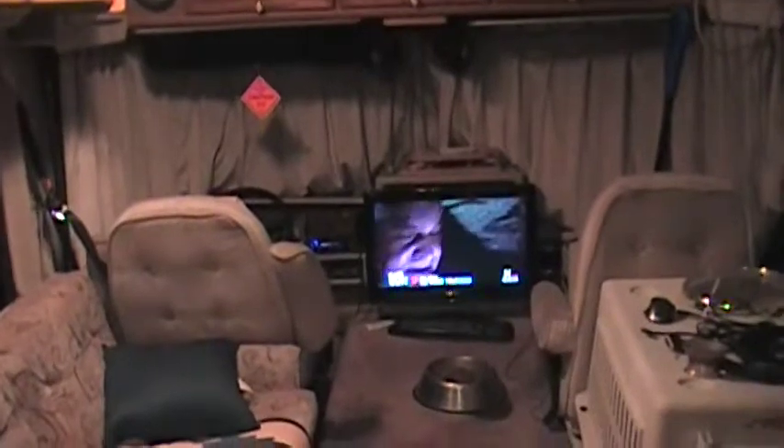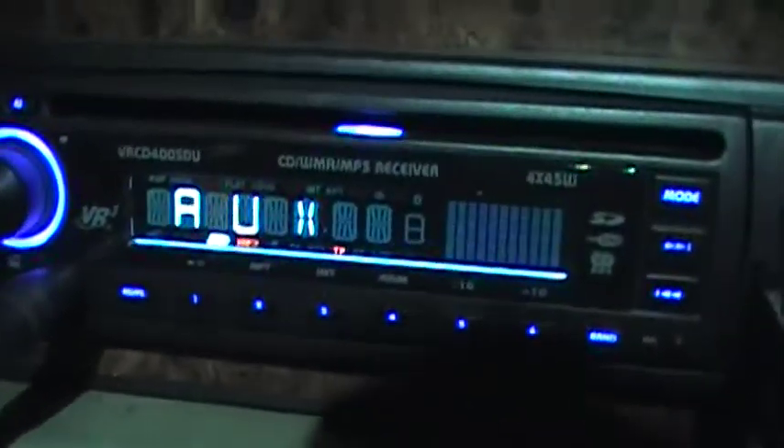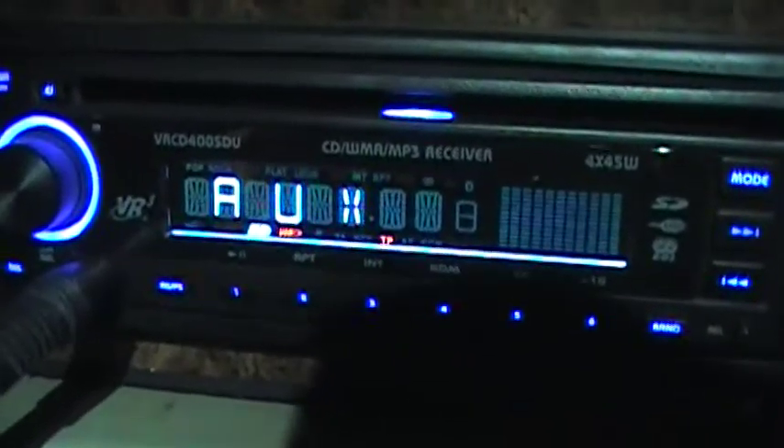Nice and close like I am here, you just plug it straight into what is an auxiliary port in the radio, like so, if you have one. This is the simplest type of setup you can have.